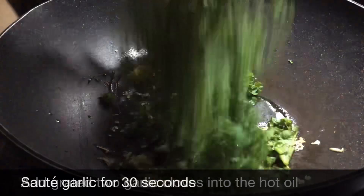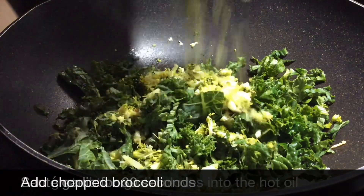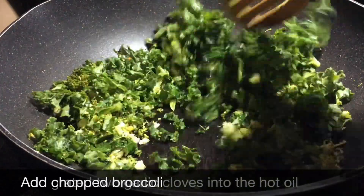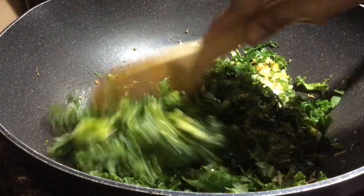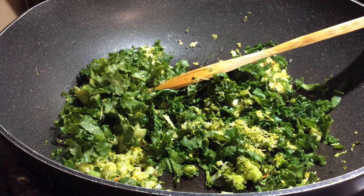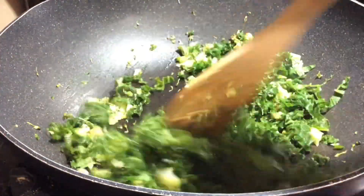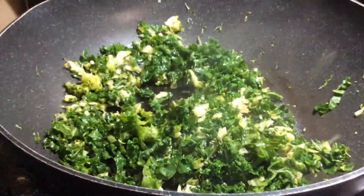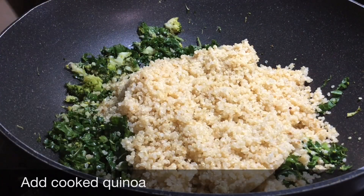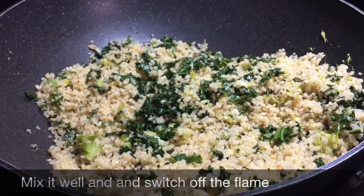We will add broccoli and cook it for 3 minutes. We will cook the kale and broccoli together for about 3 minutes until done.